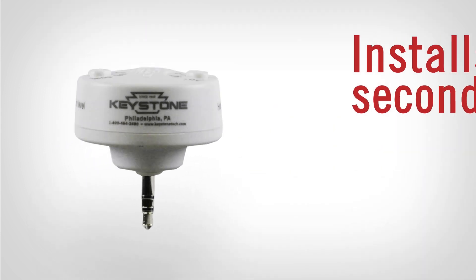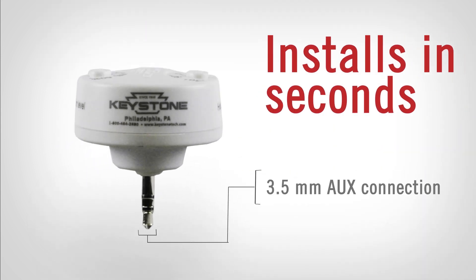The sensors conveniently install in seconds via a standard 3.5mm auxiliary port connection.